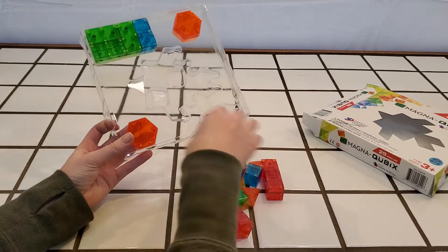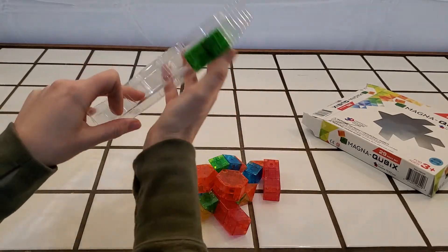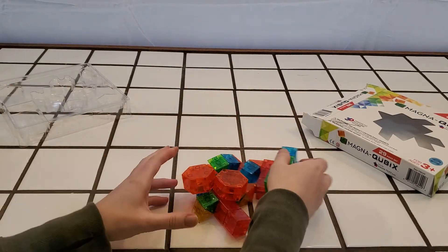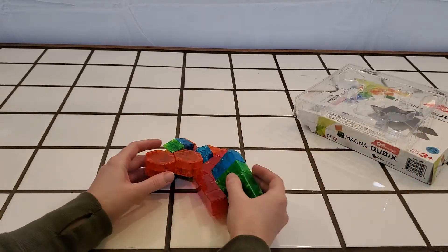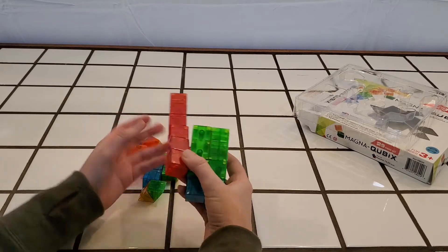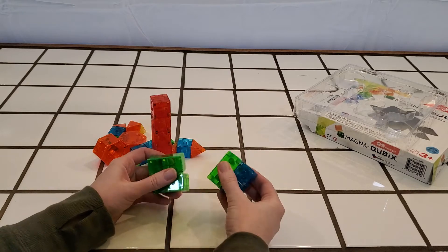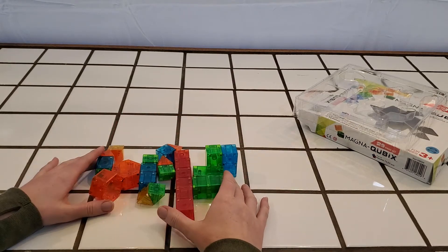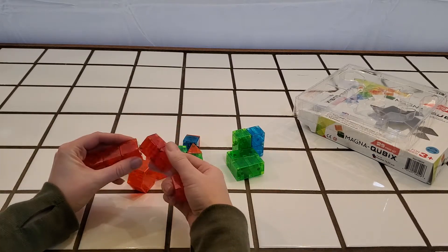We actually took this set to my son's doctor's appointment. He's been in the doctor's office a lot this past week, and he already got a chance to play with it — that's why it's already been opened and used. He had a blast with these. Even though it's a really small set, I would say it's perfect for travel. With such limited pieces, I was thinking I could get a bag to keep these all in for taking to restaurants and keeping kids busy.